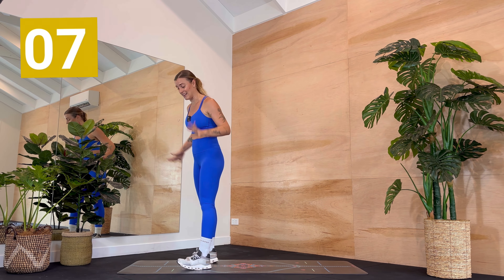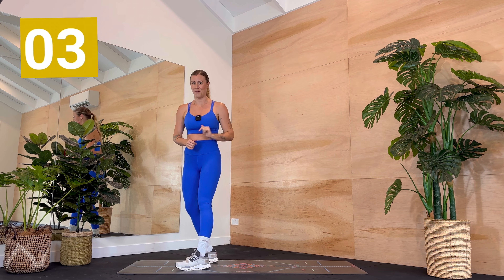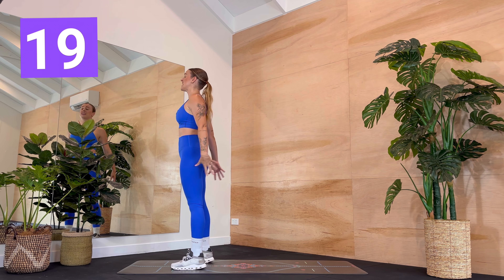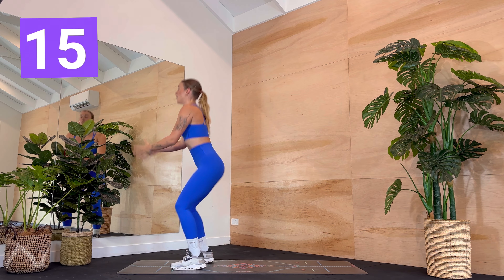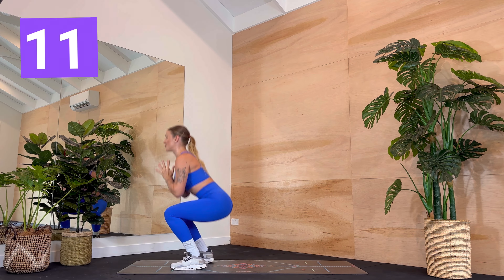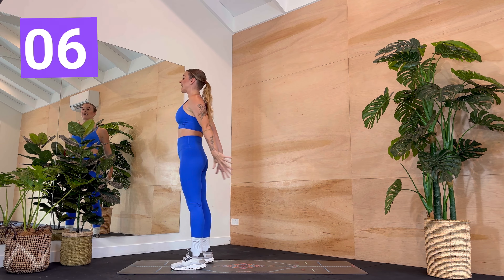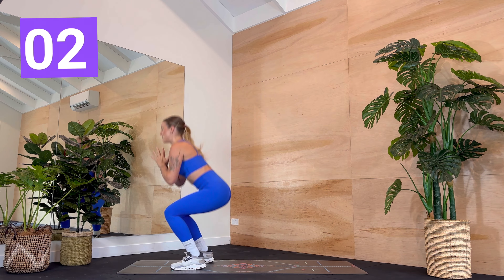We're going to begin today with our leg work, then we're going to come down for abs, glutes, all the good stuff on the mat later. When you're ready, feet hip distance apart, take a breath in, open your chest and lower down. We lift and lower and throughout the entirety of this workout I just want you to choose a pace that feels good for you. Moving as slow or as fast as you like, keep those shoulders down, keep that heart open, squeezing the bum at the top.